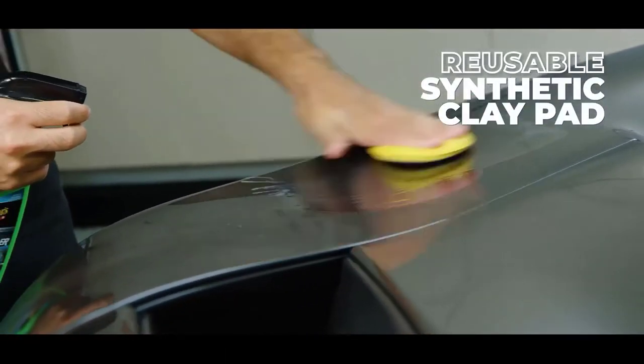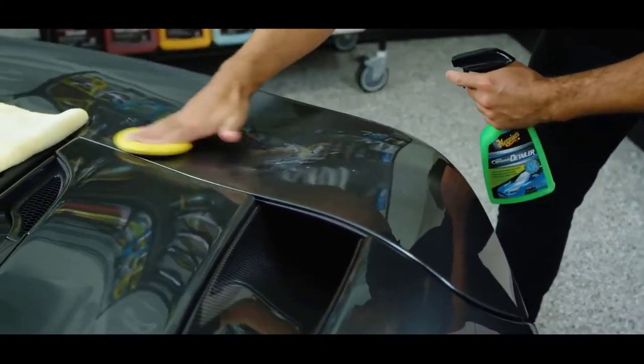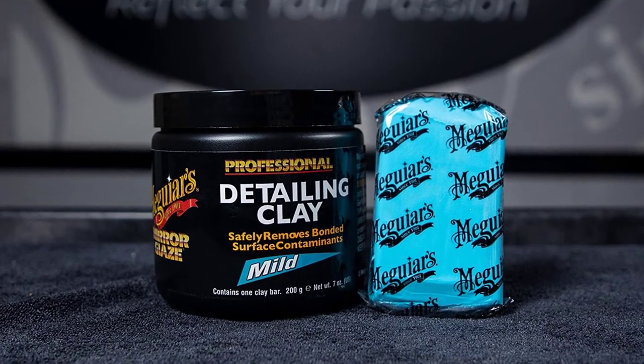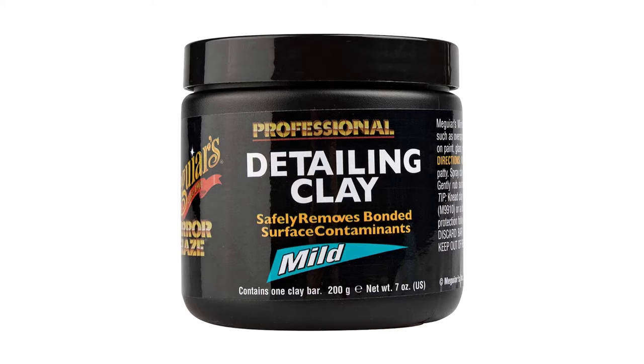The product comes in a reusable and sealable container that has 200 grams of clay in it. This clay bar is safe to use on a wide variety of surfaces, which makes it perfect for use in your car. It's designed to clean the paint, metal, glass, and plastic. This clay formulation is completely non-abrasive.